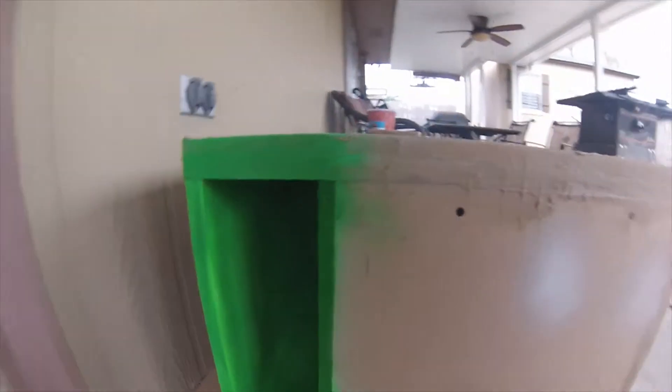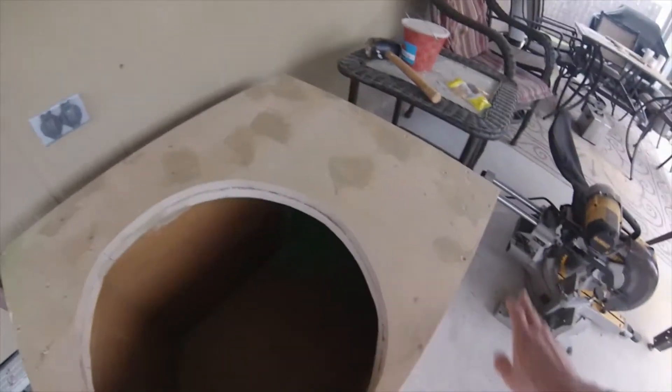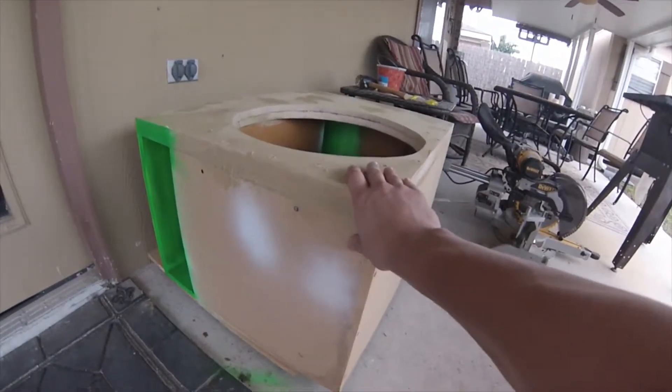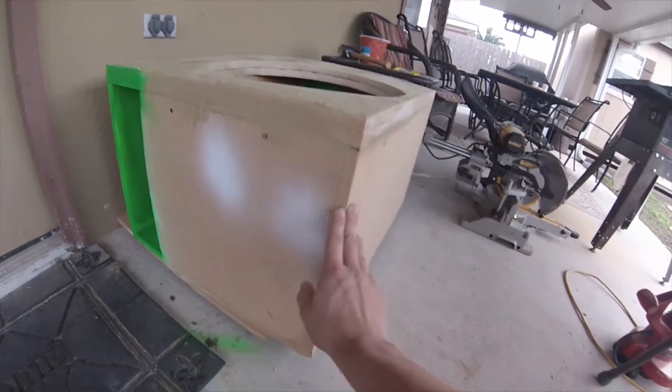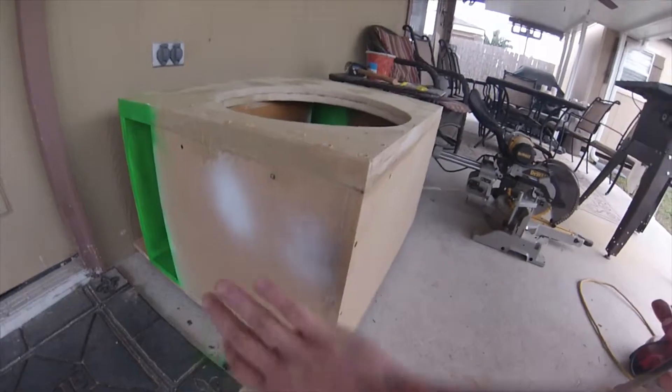Got the top on, this is completely dry now — the port has the second coat of green on it. I got the terminals drilled in right here for the wires to go through, and I filled in all the holes from the screws. About to sand the corners, the edges, and the rest of it — then I'm gonna paint the whole thing black.